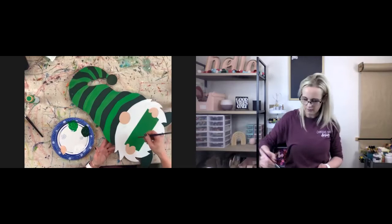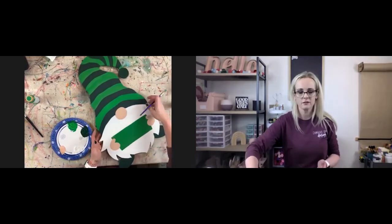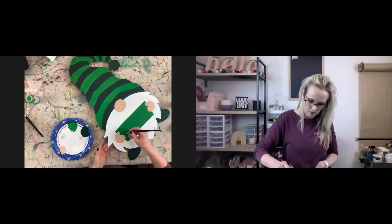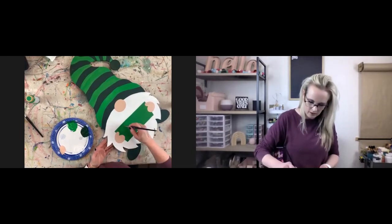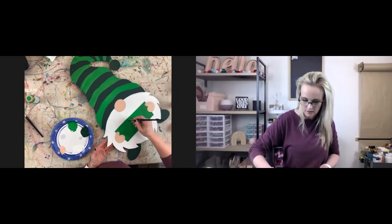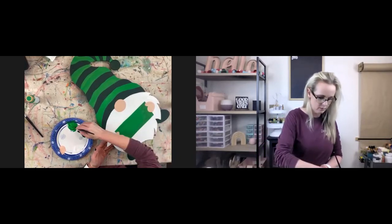I'm going to do this part first just because I want to make sure it's dry in time for us to do the lettering on it. I try to paint whatever takes the longest to dry or whatever I need to dry the fastest — that's what I do first — just to allow it a little bit more dry time.